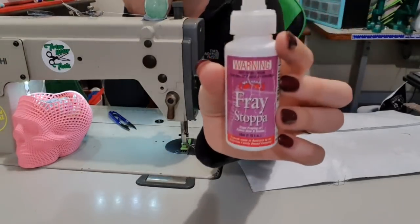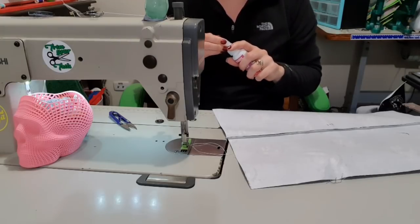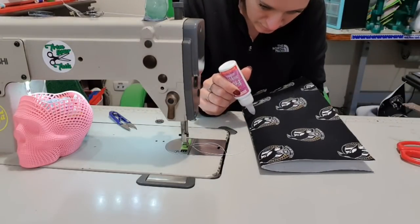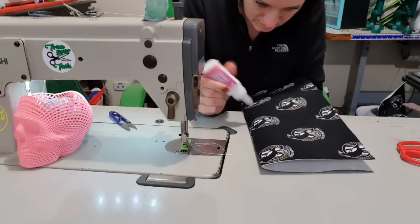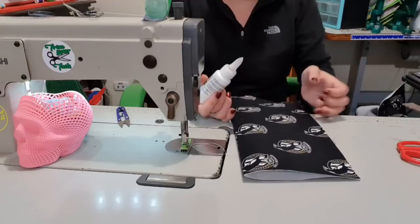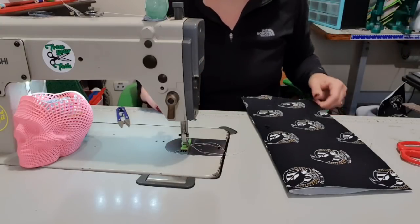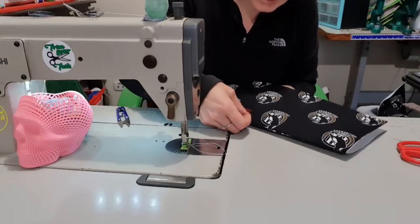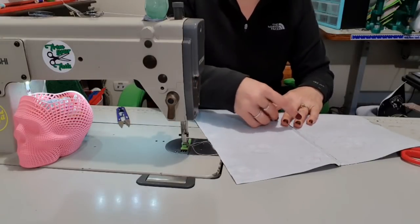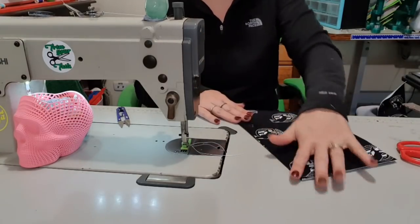Then you're going to want some fray-stopper glue. Mine's coming to an end finally, but I've had this bottle for probably nearly two years - you only need a tiny little bit. Now it comes out like water, so be warned - slightly thicker than water, but only slightly. So then we're going to put in our magnet, and then on the back put the gasket on. I like to personally bend outwards - some people prefer to bend inwards, it's personal choice.